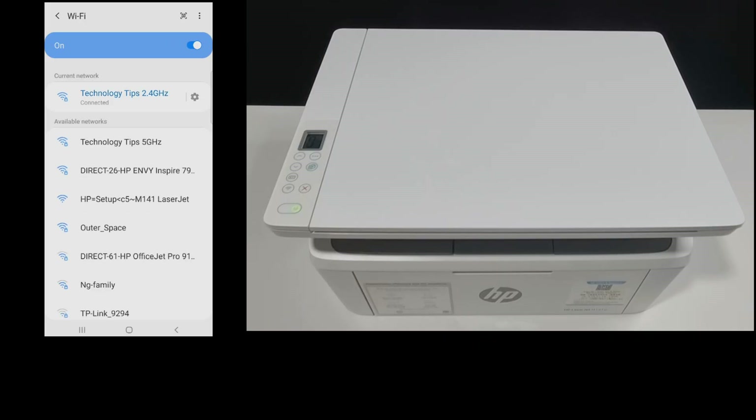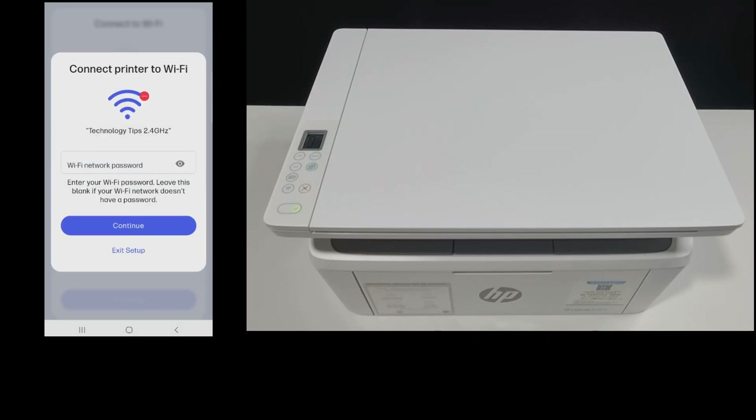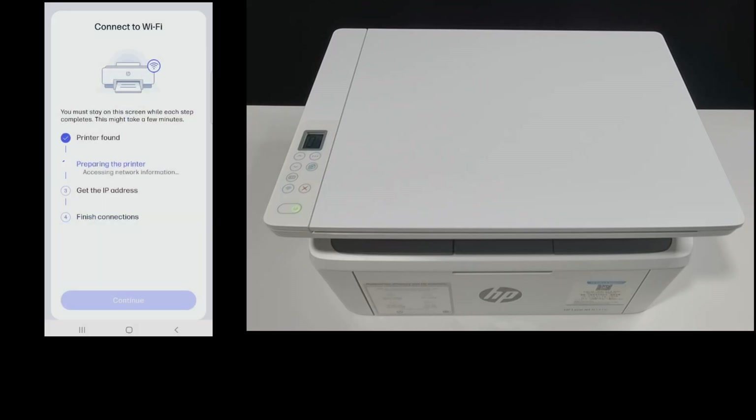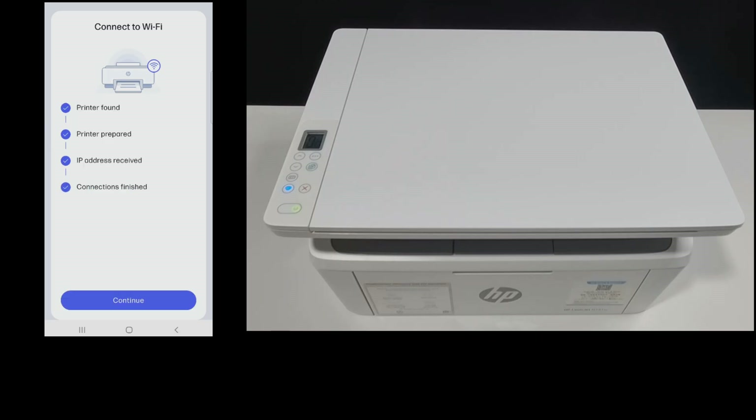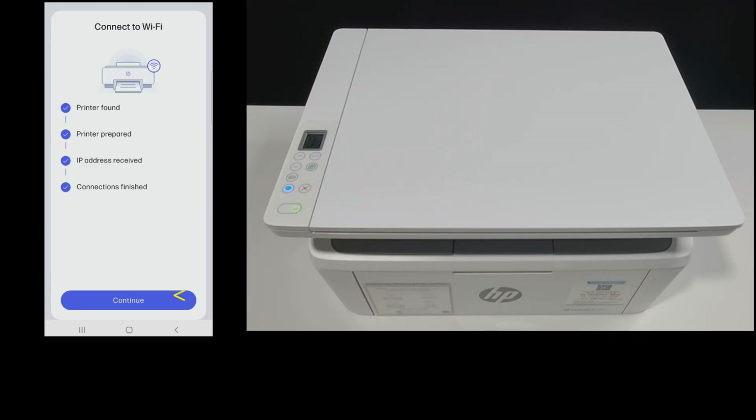Once we have connected to the 2.4 GHz network, let's go back. We need to key in the Wi-Fi password again. Key in the Wi-Fi password and continue. The printer is connected to the network and you can see that the wireless LED is now solid instead of blinking.